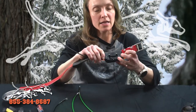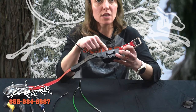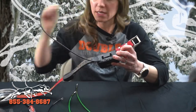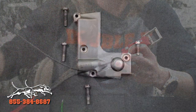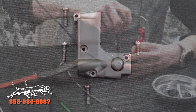Then you're going to see on the back here we're going to have what we call our perimeter screws, which run along the outside, and then you're also going to have this interior screw. Pay attention because your perimeter screws are longer than your inside screw, so you need to make sure they go back in the right spot. We'll start with unscrewing these.